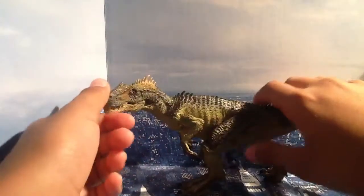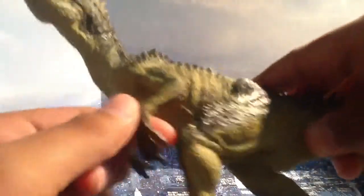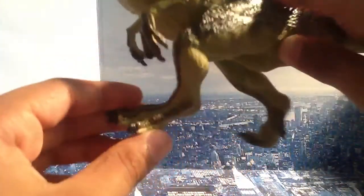You can put him in a roaring pose if you want to. He's awesome. I think he's cool, especially the way he's turning his neck. I have no issues with him. The arms are awesome. He's a theropod, so.